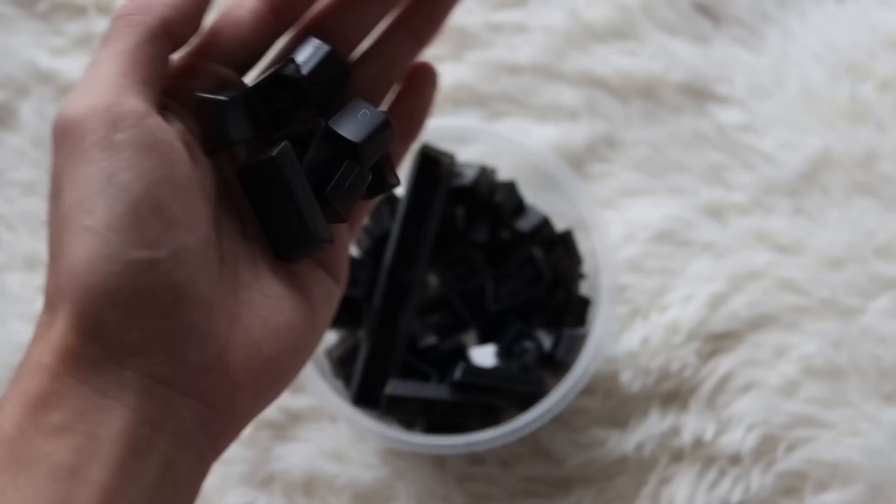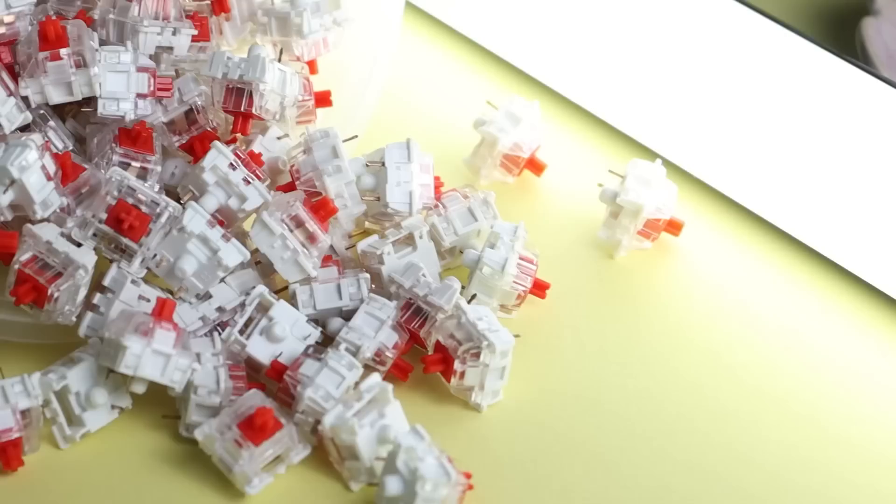As you can tell, the keyboard sounds extremely hollow — like a huge blob of plastic. We're going to start by removing the keycaps. The switches that came with it are Gateron Reds, and I'll be swapping them out, so we're removing those as well.